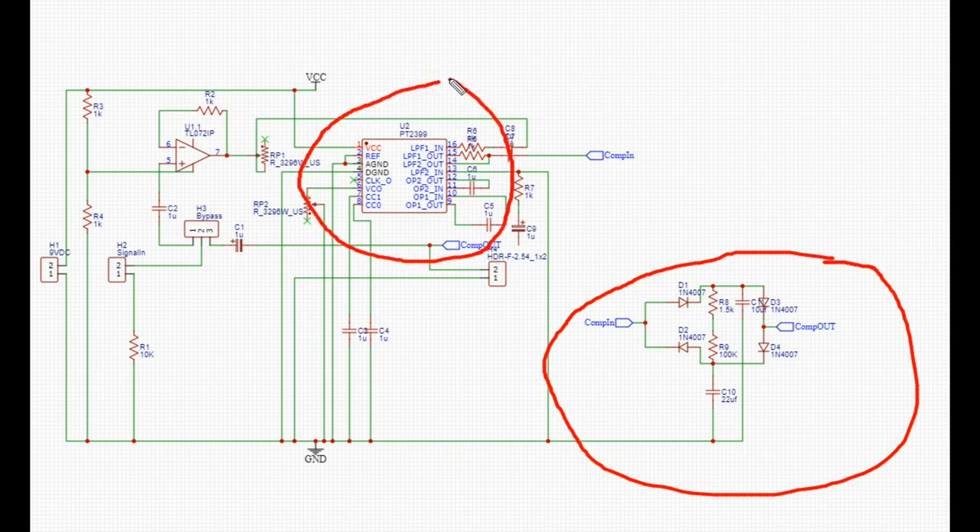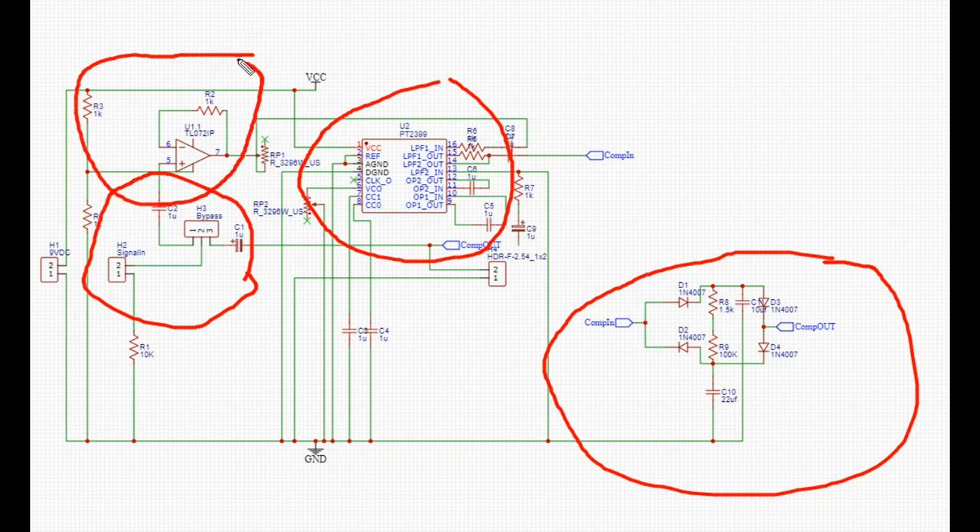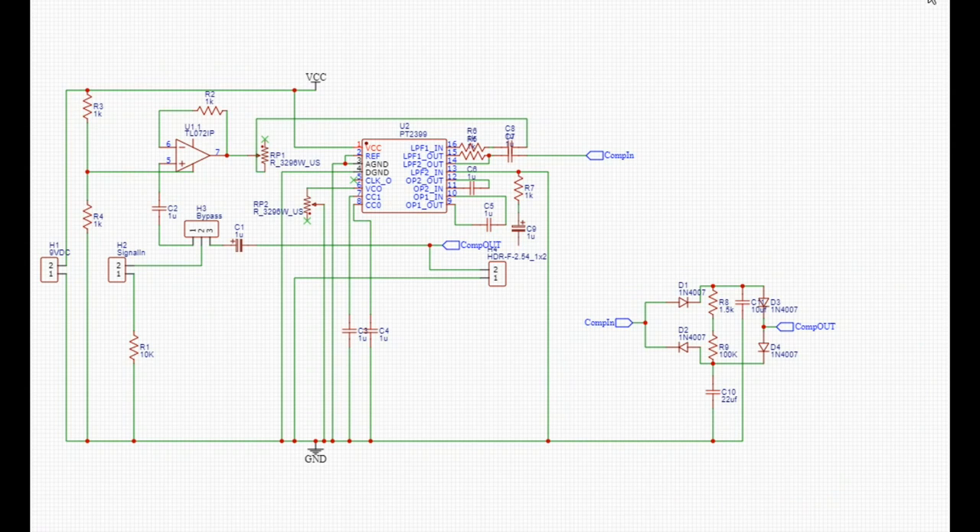This is our echo slash chorus section. This is our signal input and selector section. And this is our op amp. We also have two op amps here that we can make use of if we need more amplification or some overdrive or something along those lines, but we're not really using them right now. The section I wanted to talk to you about today is the compressor section.